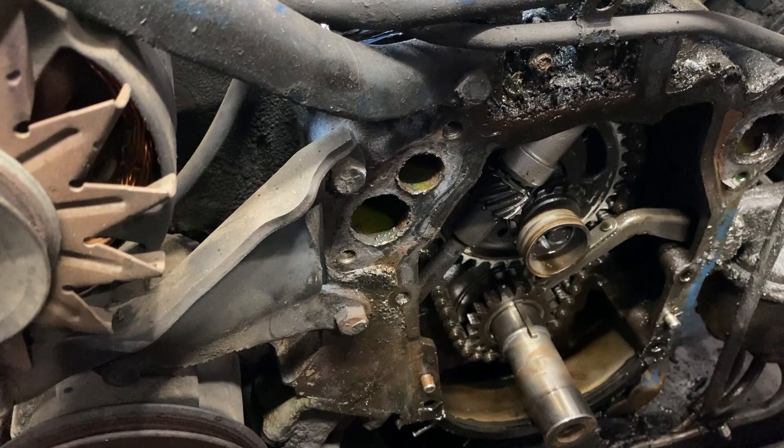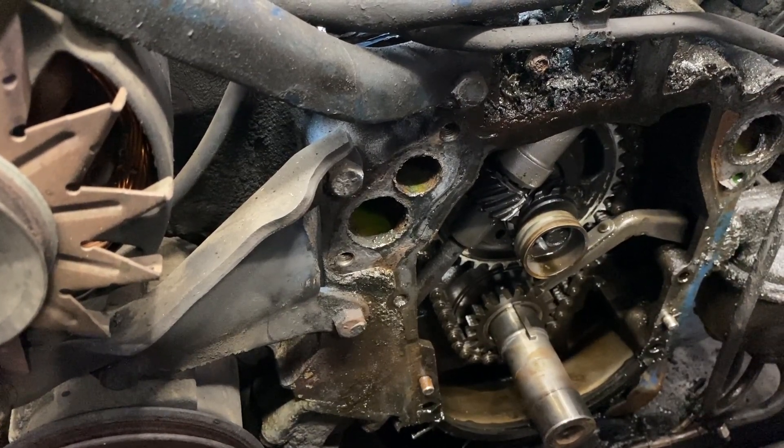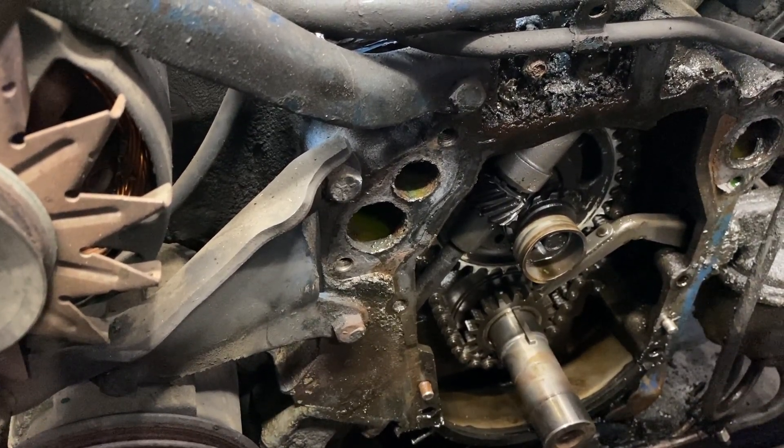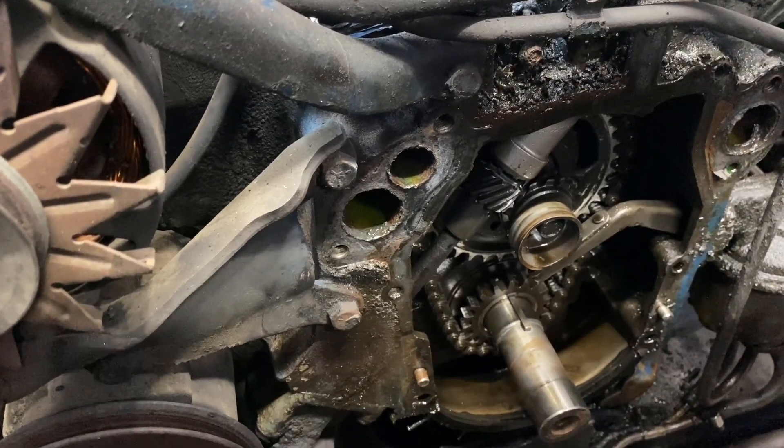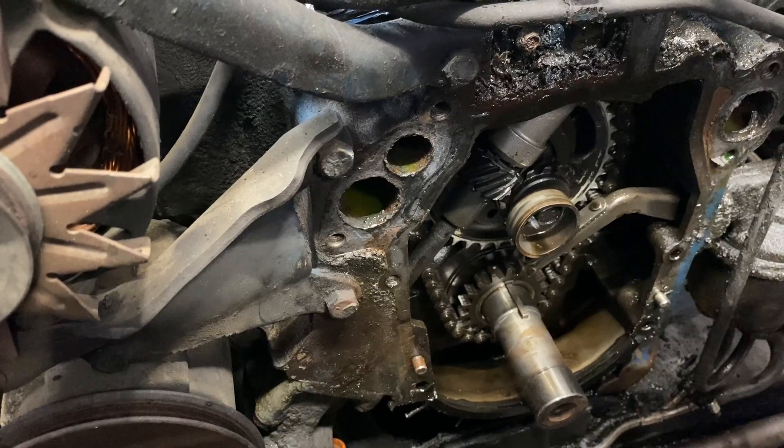It needs a full engine rebuild. Could you nurse it? Maybe. Could it fall apart on you? Yes. But there's a big underlying problem here — it needs a major repair.